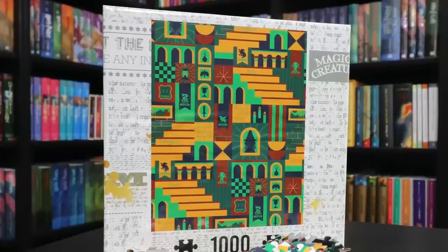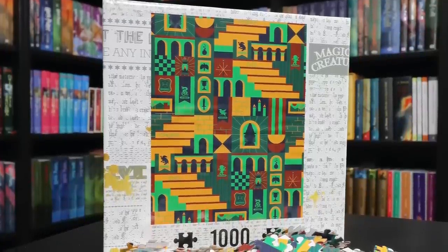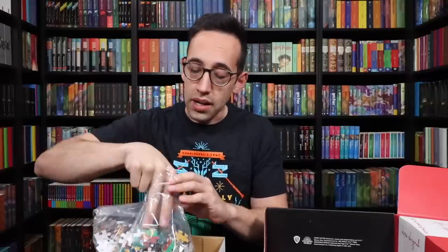Glasses, Ravenclaw's diadem, golden snitches, lanterns — that sort of thing. I like that different take on the staircases of Hogwarts, and this subtly screams Harry Potter. Let's open it up and see what the pieces look like — I'm curious to see the quality of the pieces.